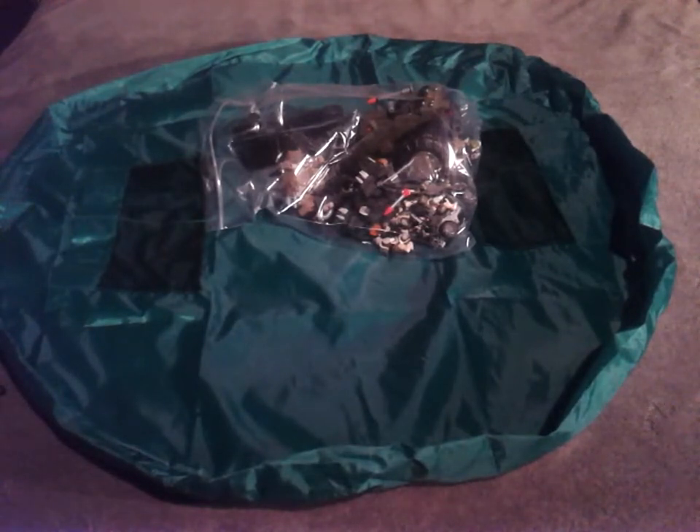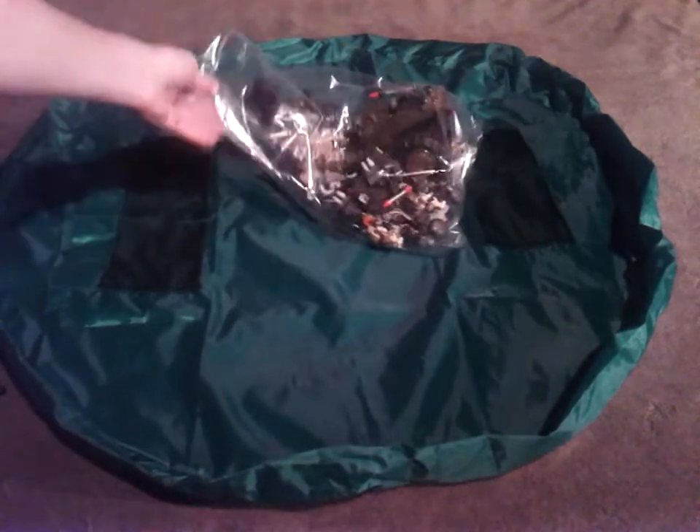Like I said, not the greatest quality, not the worst either. That was my opening of the toy storage bag that I picked up from Geek Store, or the Online Geek. Thanks for watching.